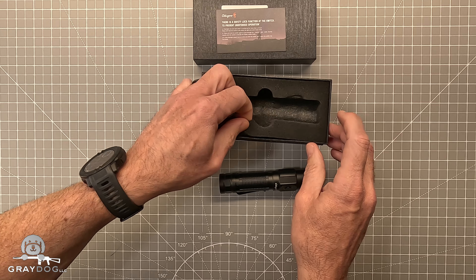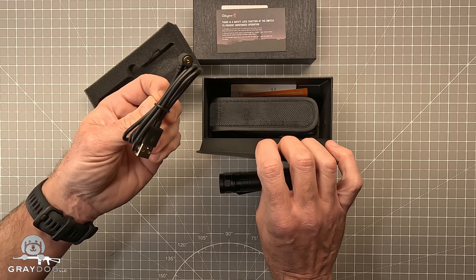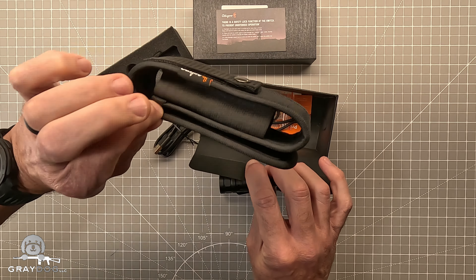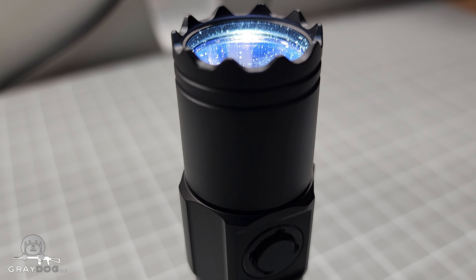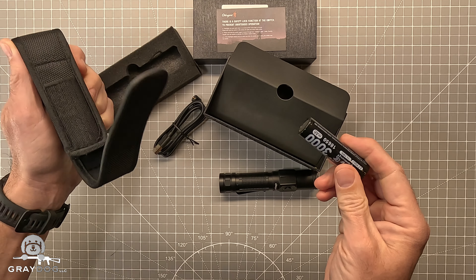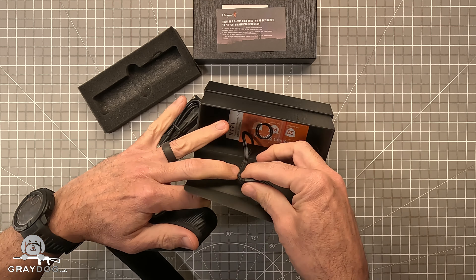Let's talk about what it comes with, because I was pleasantly surprised. Most things come with a charging cable, and this has a magnetic charge — it is proprietary. A holster, which not a lot of flashlights come with these days, with Velcro and a snap so you can put it on a belt, pack, or whatever. It's not a bad holster. And you'll also notice there's a battery, plus the full manual, more O-rings, product warranty — all the goodies.